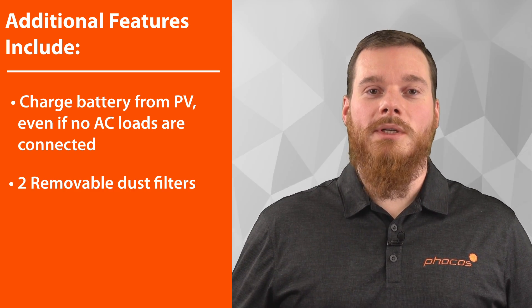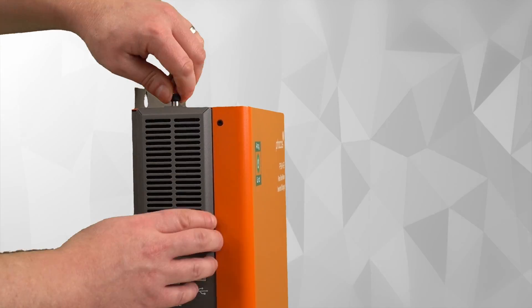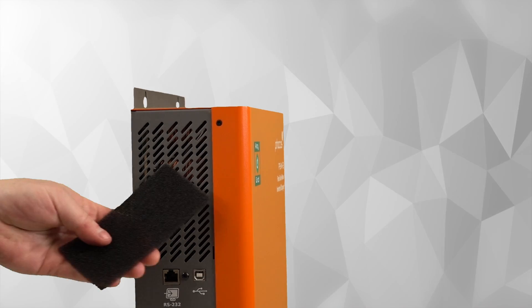We also have two removable dust filters on the PSW-B which are easily removed with a thumb screw each and can be washed out under running water.